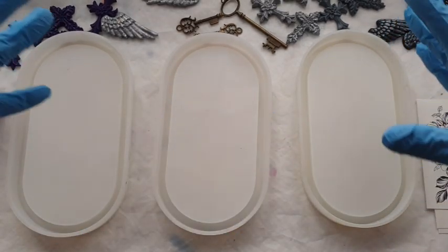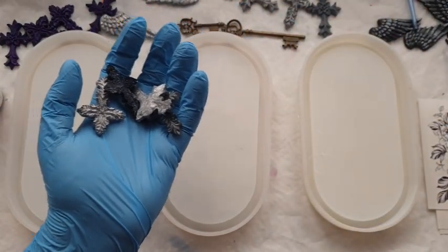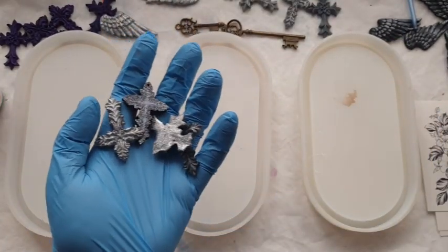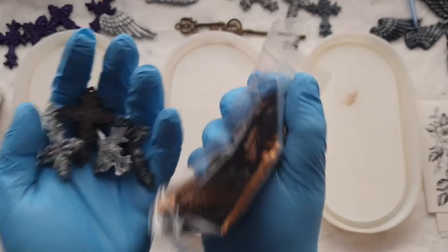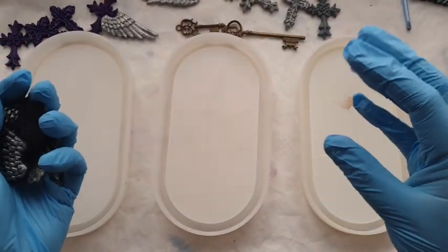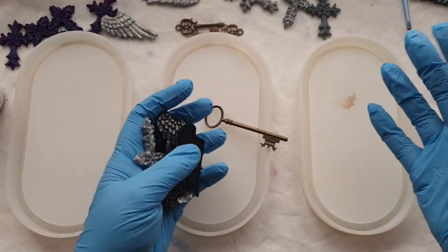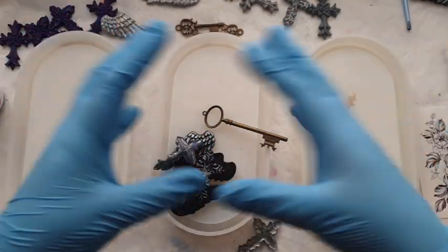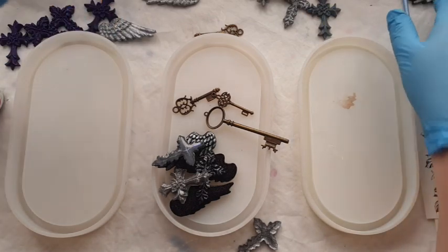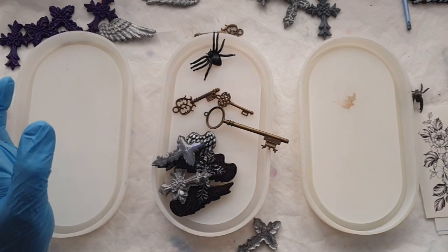I'm going to be using the same tattoos you would have seen in the trays a couple of videos back. I've got all of these pre-made crosses and wings from this amazing mould. Everything in the video will be linked below - the cross, the wing mould, the actual trinket tray moulds, the tattoos. I've got everything in my Amazon storefront, and these keys are so fun. I'm throwing in some plastic spiders because it is Halloween.